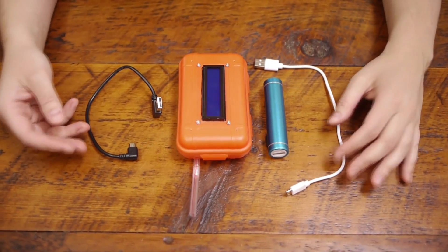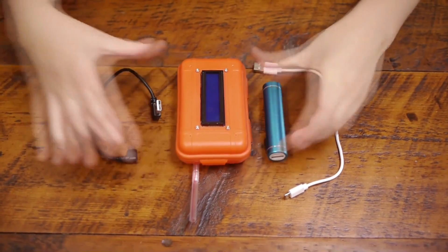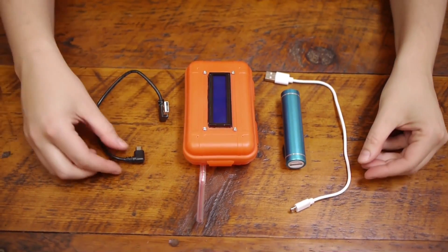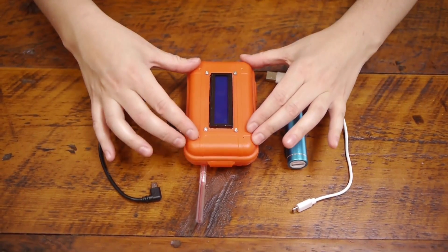This is everything it comes with. This is the meter itself. You have a battery, the cable to charge the battery, and the cable to connect the battery to the unit.